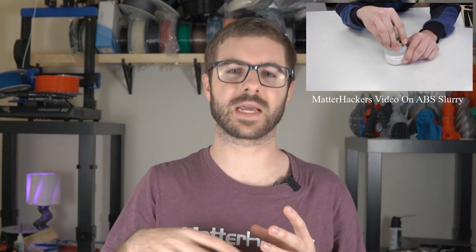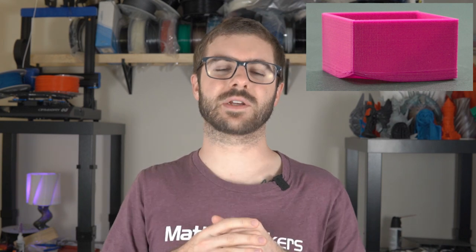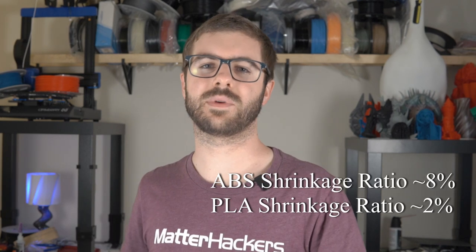One pretty awesome property of ABS is how it reacts to acetone. Back when ABS was being printed a lot more often, people would mix ABS with acetone to break it down and create a slurry, then wipe that on the 3D printer's bed for really good first layer adhesion. ABS is a lot more finicky than PLA — typically you need an enclosure, otherwise you get warping and layer separation, because the shrinkage ratio of ABS is quite a bit higher than PLA. If it doesn't cool down evenly, you get corners pulling off the bed.